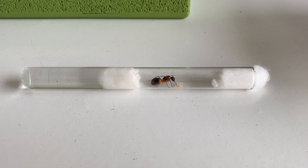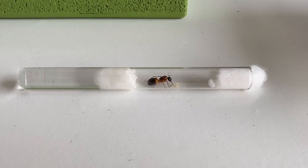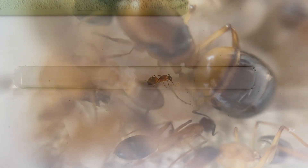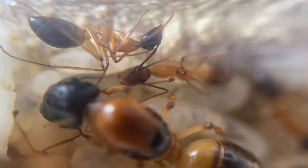She won't require any food while she's in that founding stage. You only need to start feeding her once workers arrive, and that can take some time. As the colony starts to develop, there are new things you'll need to do.